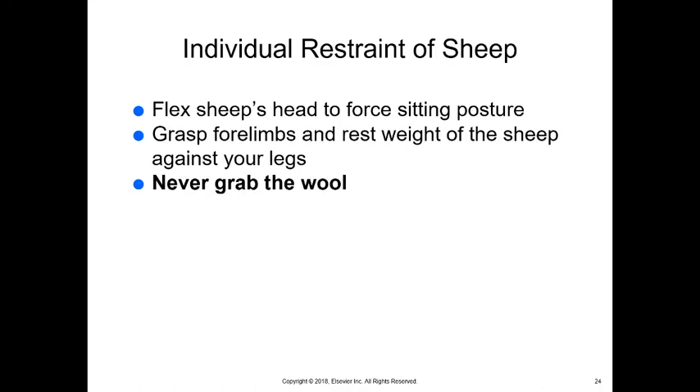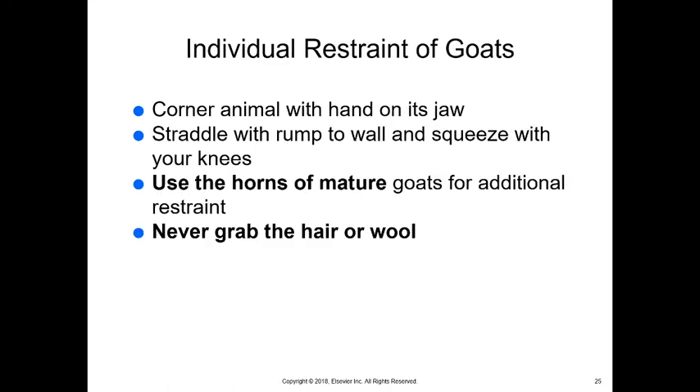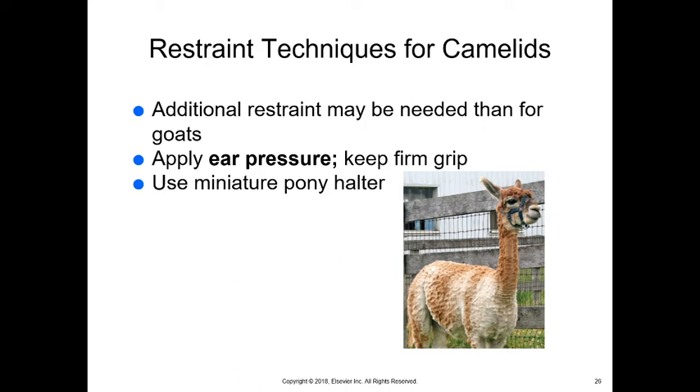Sheep are pretty easy to restrain. Typically, we grab them by the head and force them backward into a sitting posture — once they're back in a sitting posture they don't like to move much until we let them go. We can force their head back, grasp their forelimbs, and get them back on their rump. We never want to grab the wool with sheep or goats raised for wool, as that can damage the wool and skin. With goats, corner the animal with a hand on its jaw, straddle them with their rump to the wall, and squeeze them with your knees. You can use their horns if they're mature goats.